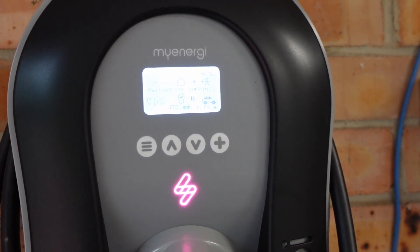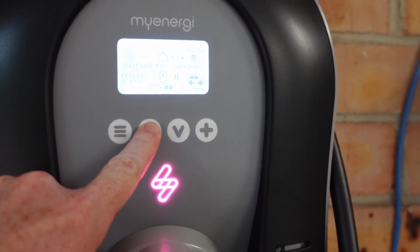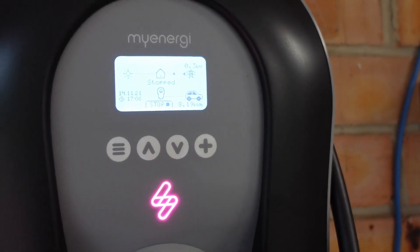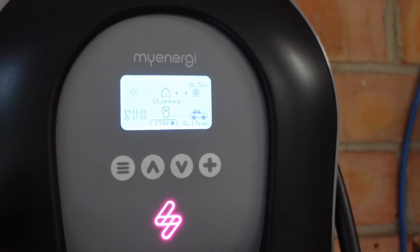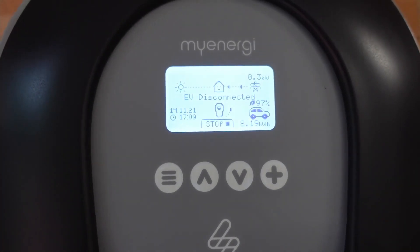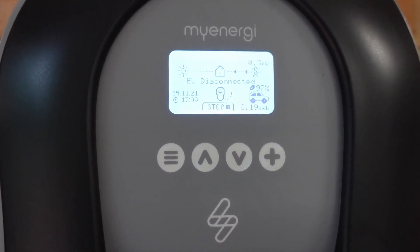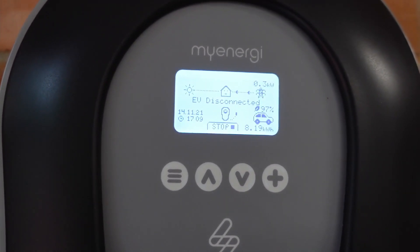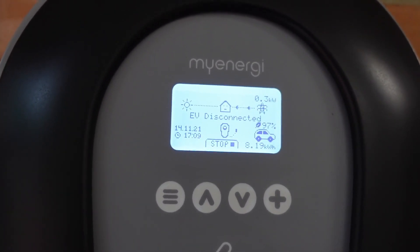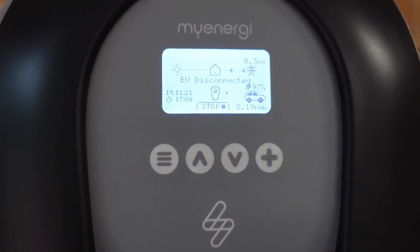I just completed a couple-hours-long cycle purely on Eco Plus. I put in a total of 8.19 kilowatt-hours. When you unplug it you get the summary — 97% Eco, so from the sun. It basically followed it almost perfectly, even when the shade was coming in and out. Of course if you've got perfect sun with no shade you'll probably get 99 or 100%. The fact that shade came in and out and it stopped and restarted charging a couple of times — it's very impressive. I like it.